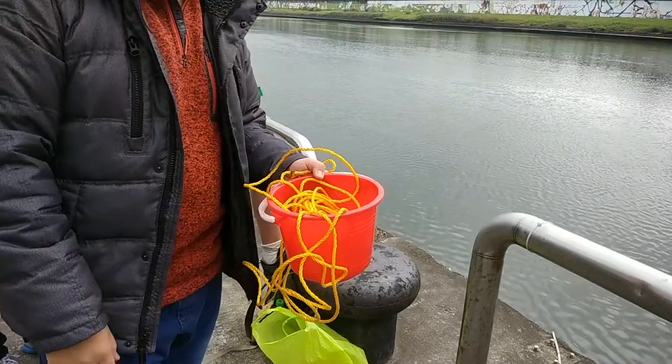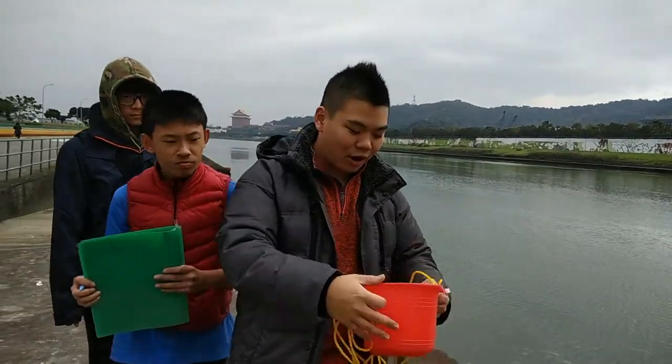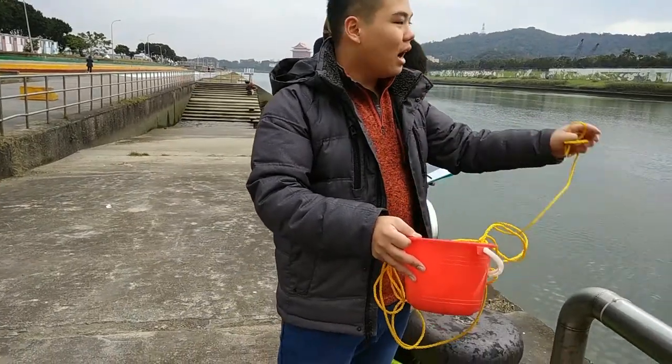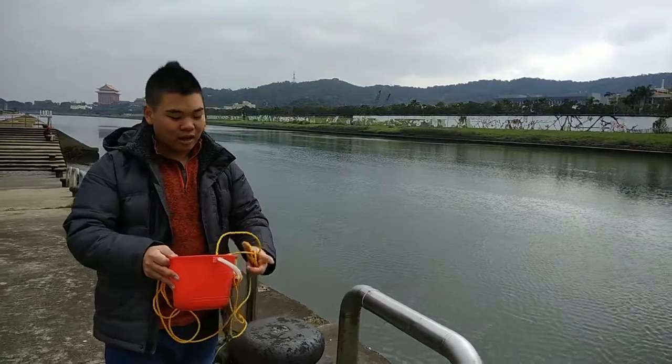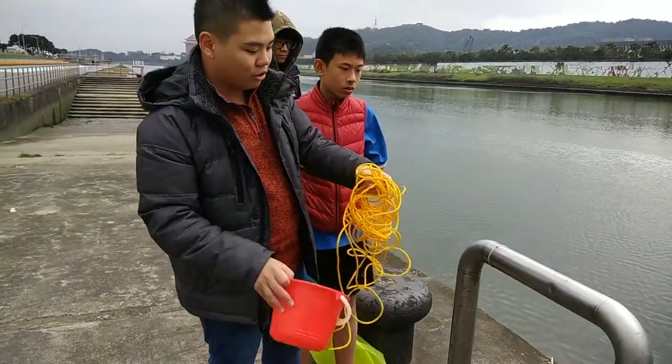Here we have the bucket, which will be used to fill up river water. It has a very long line tied to it so we can throw it out as far as possible into the middle, to avoid getting dirt and gravel near the bank which would pollute the final results.